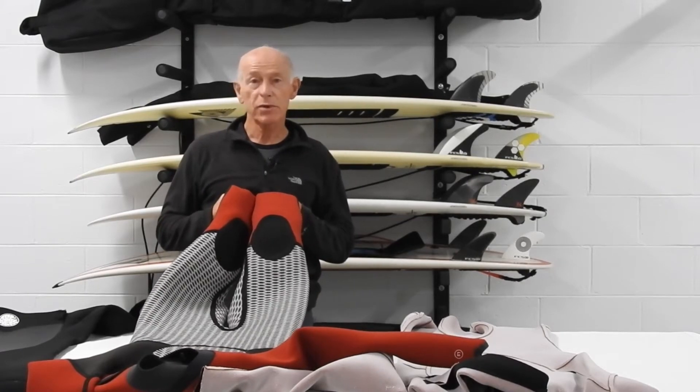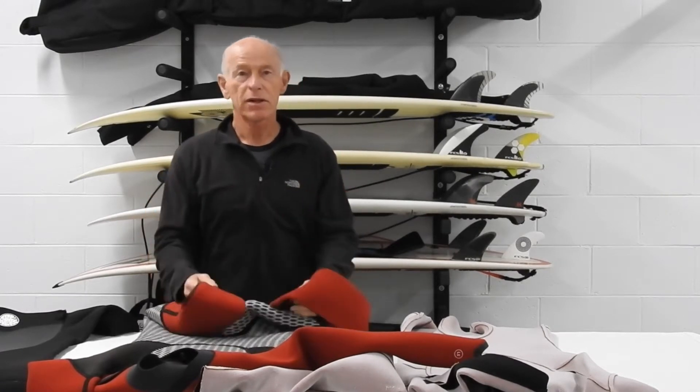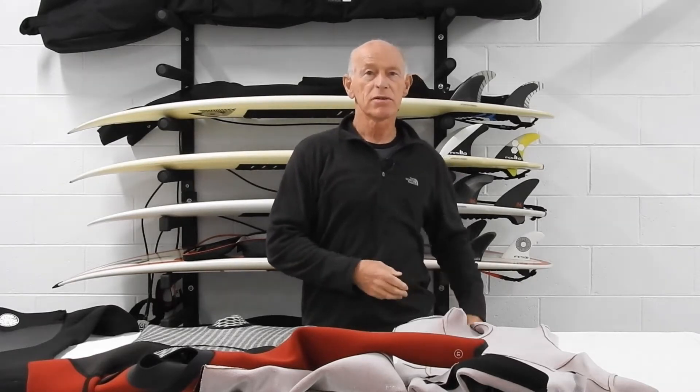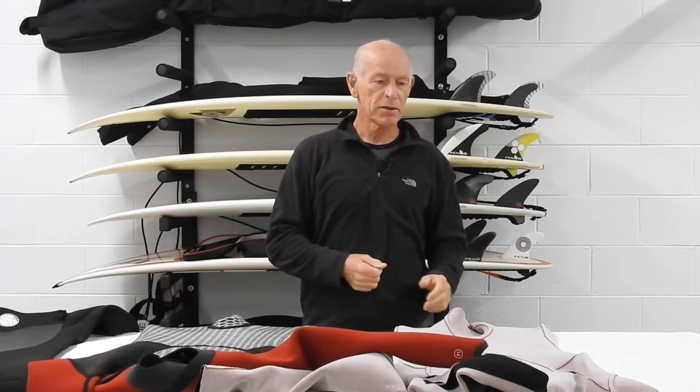I've had Rip Curls for as long as I can remember, always been happy with them, but in recent times I've had some issues with my 4/3s leaking almost straight away. I've had three 3/2s and three 4/3s. The 3/2s have been amazing — I've got one that's even six years old and it's only started leaking around the four-year mark, and the other two I've got don't leak at all at present. So to get that much work out of a suit is great.